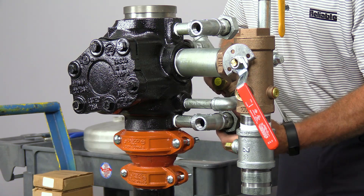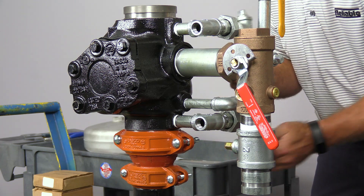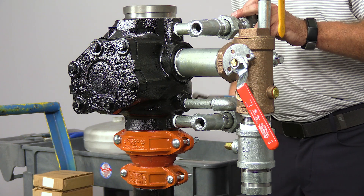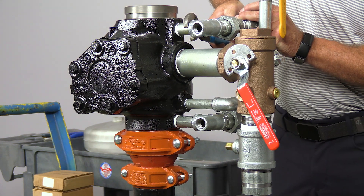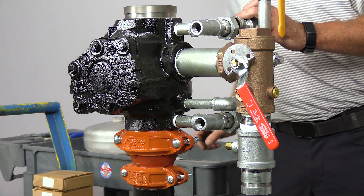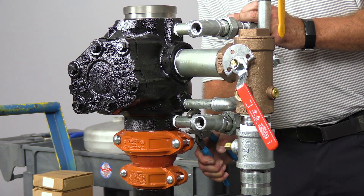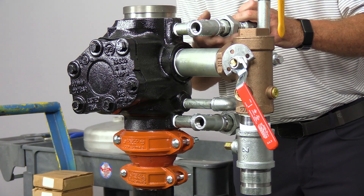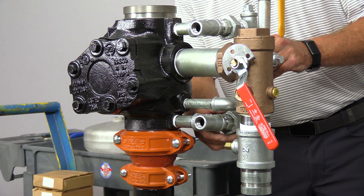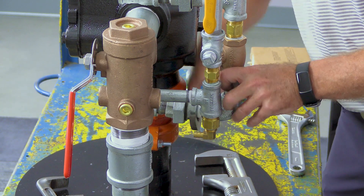Now we can install the alarm bypass. I'm going to loosely start the unions, and then finish tightening up the female half of the union onto the pipe nipples.